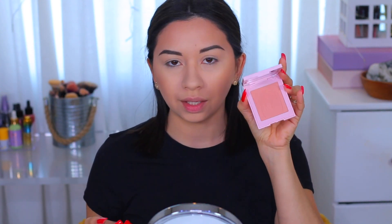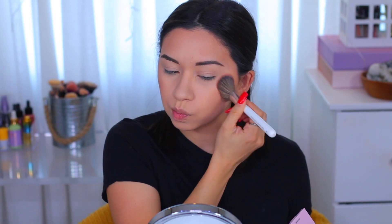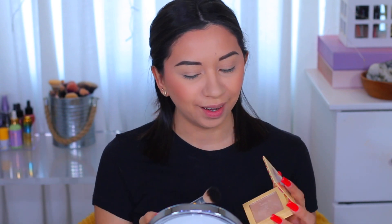For blush today I got the Kylie Cosmetics pink one — it's a very light pink shade from the Valentine's collection. I'm gonna use my Morphe JH04 brush. All my brushes are clean. I'm gonna use the Juvia's Place Volume 3 highlighter.